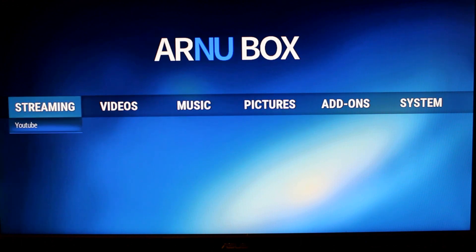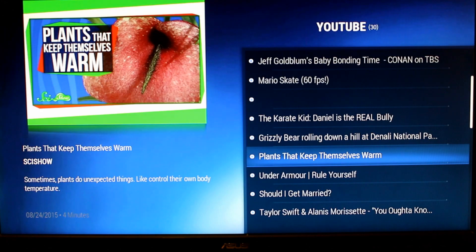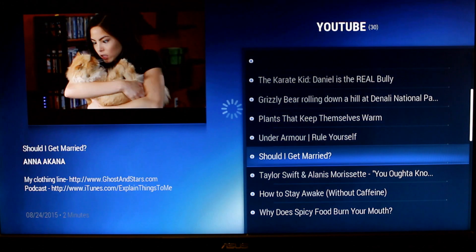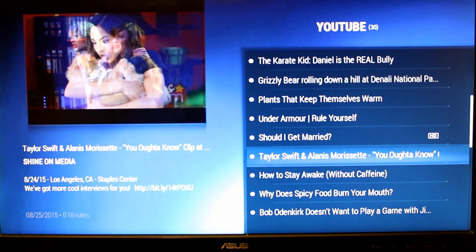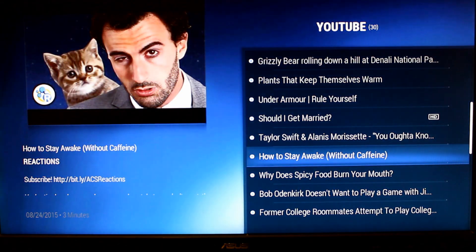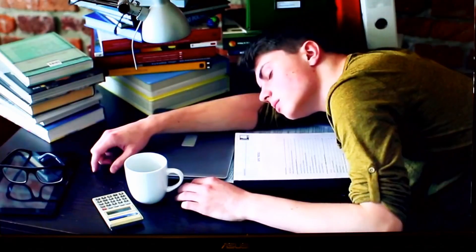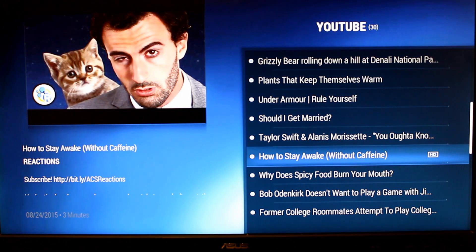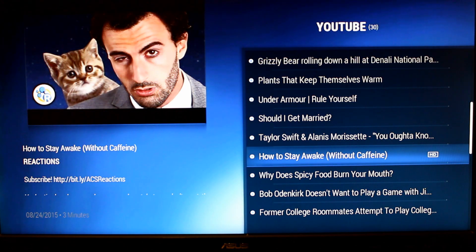Let's go into YouTube to give you an idea of how quickly this loads. You can see it loaded real quick. Some of this depends on your internet — I have a 35Mbps down, 10Mbps up connection that is hard-wired in. Wi-Fi works very well too, especially with that big antenna on it. So your experience will vary, but the device itself loads very quickly.